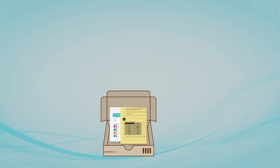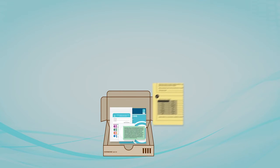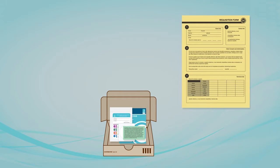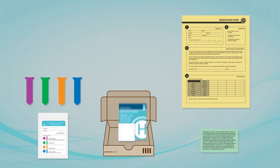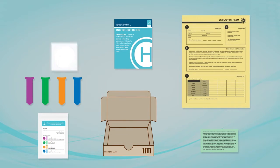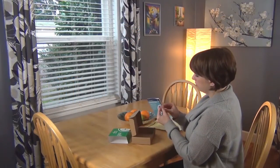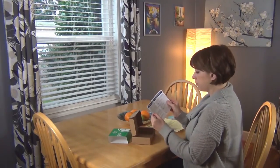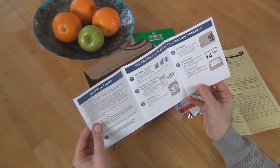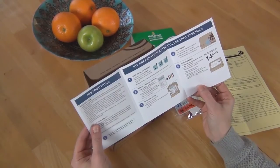Open up the kit and review what is inside. You'll see a yellow personal information form, which is known as a requisition form, a notice about cortisol supplementation, a plastic bag containing four sample collection tubes, a set of instructions, and a sealing sticker. Read through the instructions to become familiar with the timing of sample collection and how to ship your samples, paying particular attention to the important guidelines on the back page.